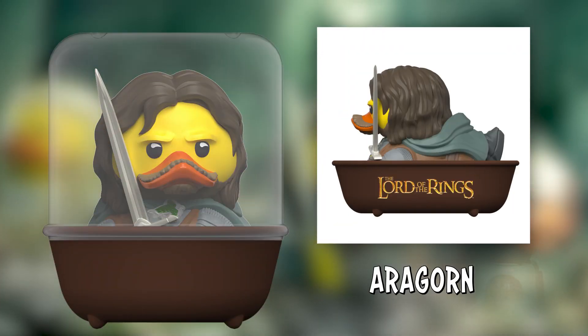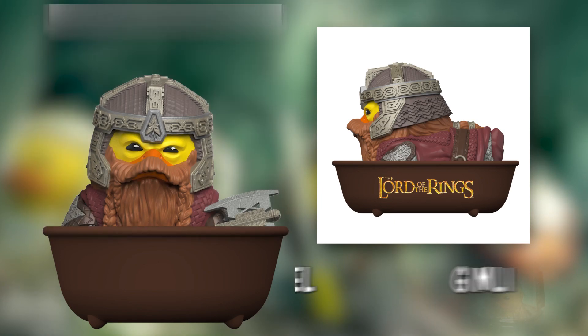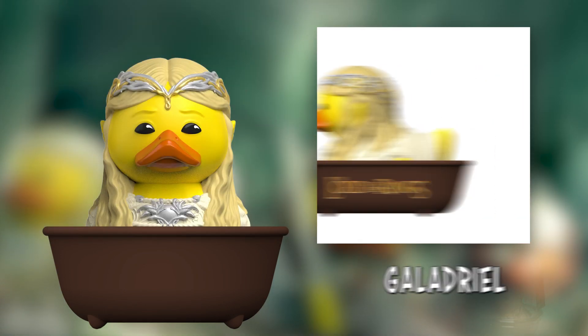Recently we announced our second batch of Lord of the Rings tubs. I've got all of them here with me today — I've got Aragorn, Lurtz, Gimli and Galadriel, and I'm basically just going to be giving you a closer look at each of these new tubs. That's enough waffle, let's get on with it.